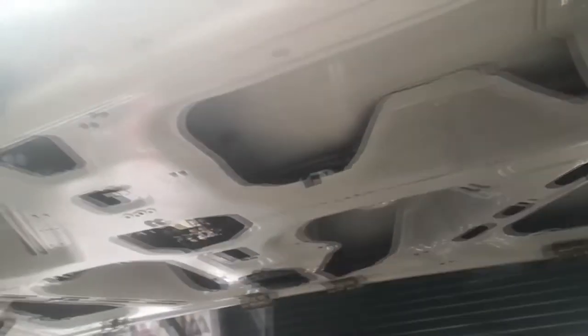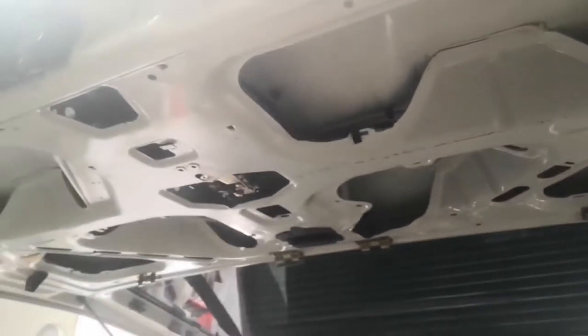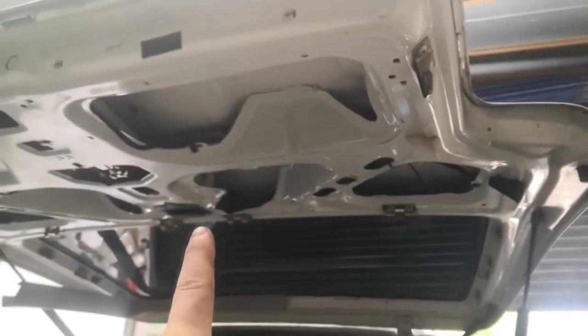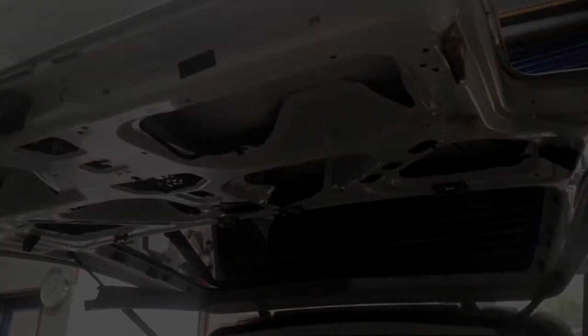Now I'm going to basically just put all the inside back together in reverse order. I'll put the door card back on and clip these into place — you don't really need to see that, it's pretty self-explanatory. Put these screws back in and then put the bezel for the handle back on as well. If you want to know how to do anything else, let me know in the comments. Thanks for watching.